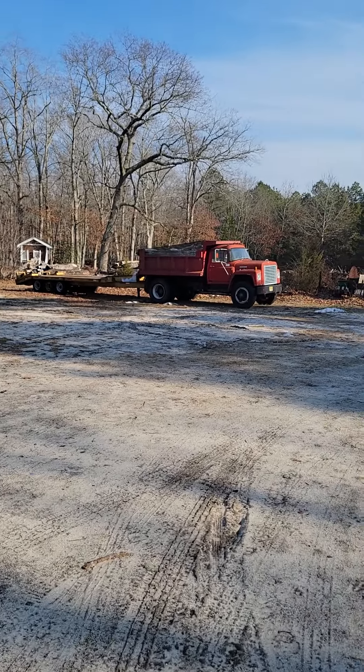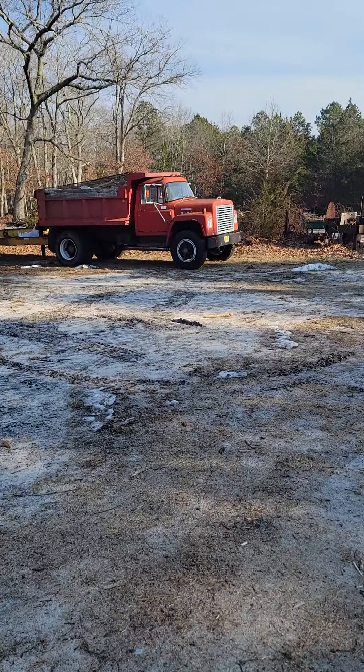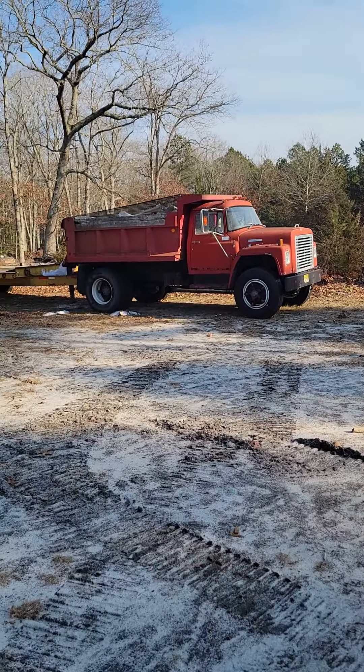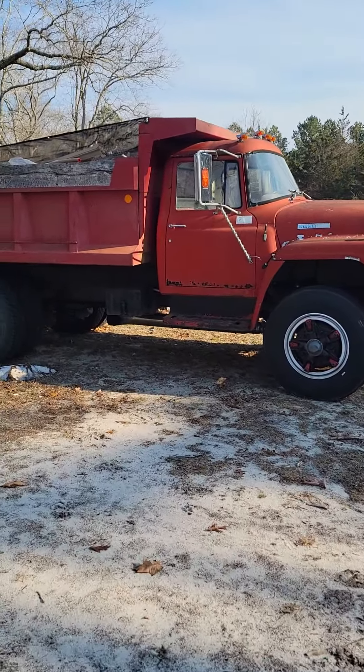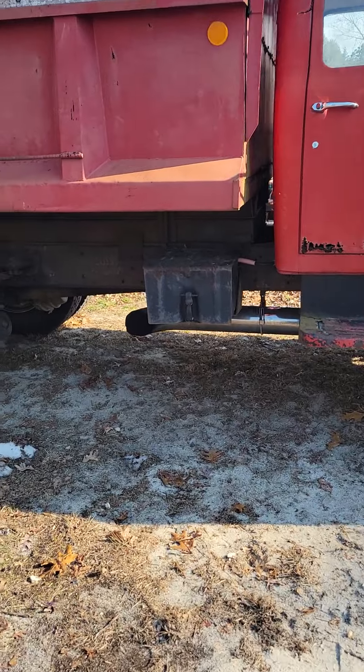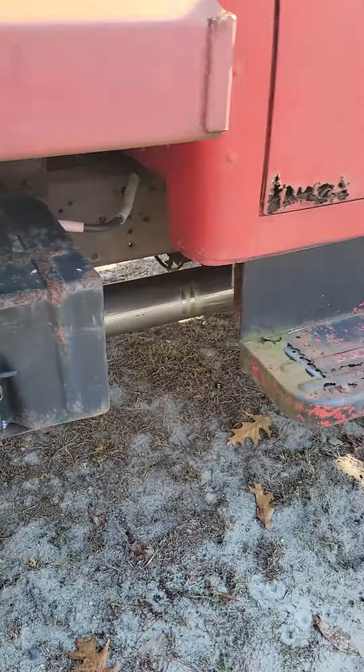Hey, how's everybody doing today? Getting ready to take the old Lodestar on a trip, so figured I'd start a video and let you listen to that awesome DT-466 warm up. Turn around there you go — it just sounds better the closer you get to her. That's a straight pipe stack off of a tri-axle mat; I shortened it up and threw her underneath. Sounds pretty good — come around the front here.